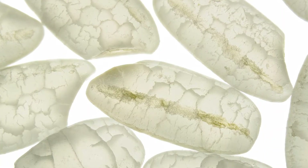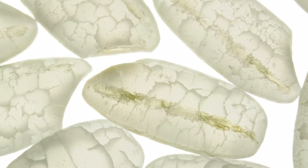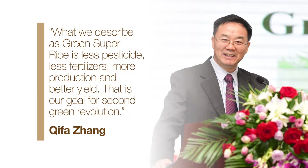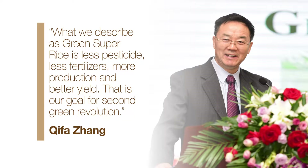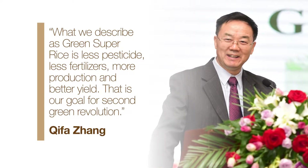Chong's discoveries could make rice plants yield more grains with more taste and more nutrition. What we describe as green sugar rice is less pesticides, less fertilisers, more production and better yield. That is our goal for the second green revolution.